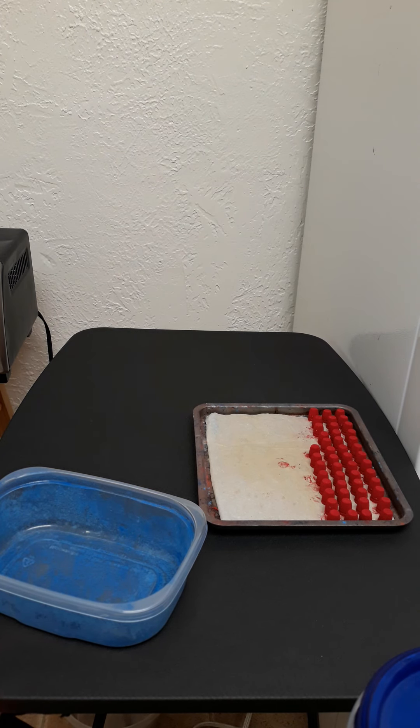We've got one tray of bullets in the oven, and I'm just finishing out this last tray of the LBT 45 caliber 230 grain. This is the classic long flat nose, LFN — the 45-230 grain LFN. I've only shot this once so far, and I've got to say I really like this bullet design. It's a huge meplat, and it cycled awesome. I got incredible accuracy.